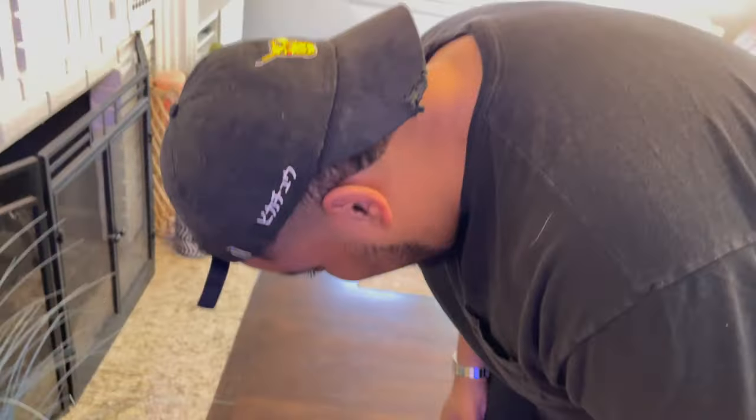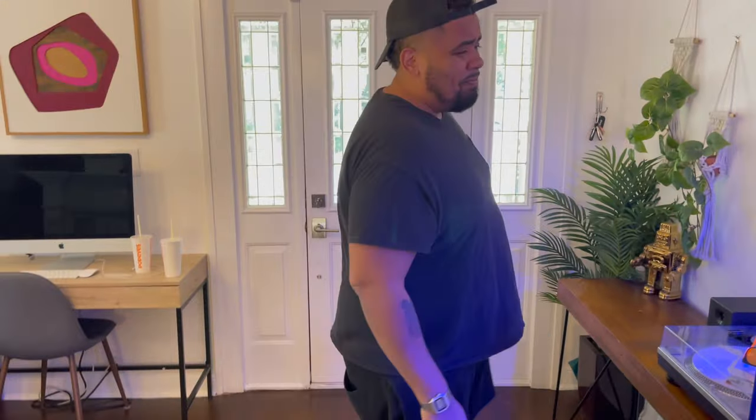What's up reefers, welcome back to another episode of Zootank Boys! In this episode we're going to talk about how do we keep our sand beds snow white. While we were filming we had to take a little break to do ginger shots — that's how you keep your body super clean. All right, back to reefing!